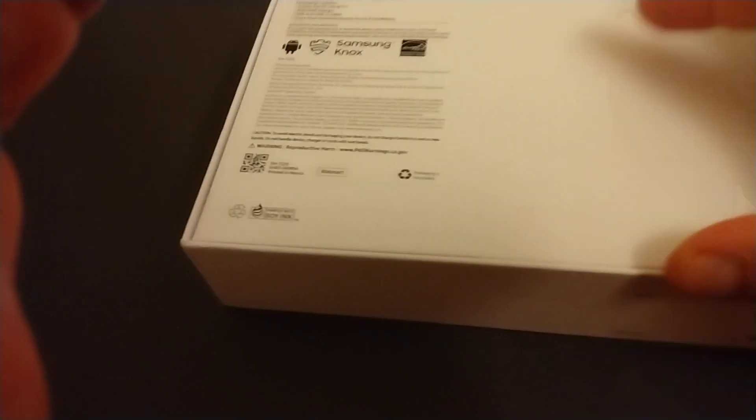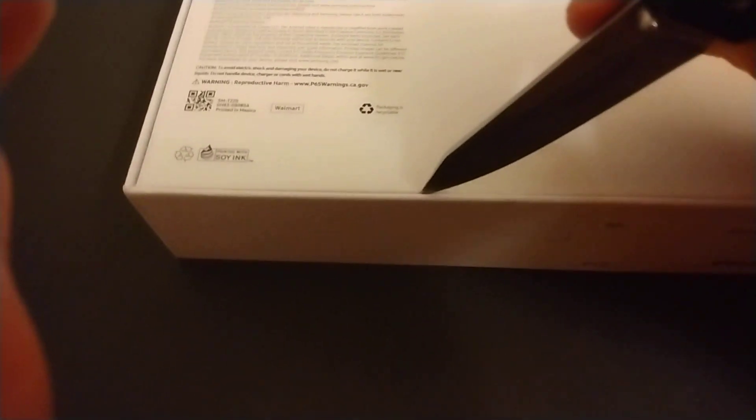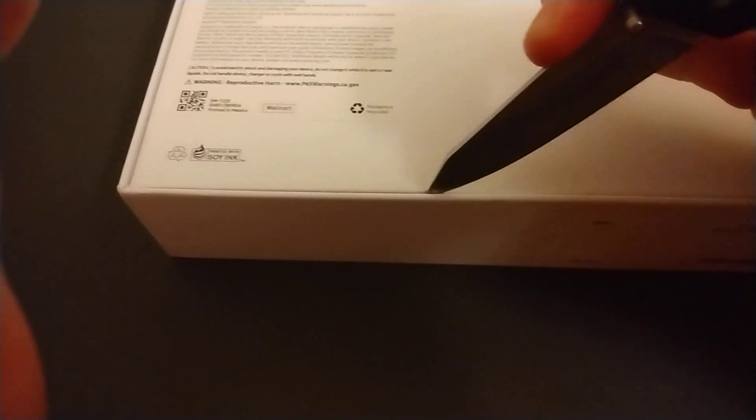So I'm gonna use my trusty knife here to help me open up the tape on the box. There's a couple of parts on here that have tape on them. I think right here — try to be careful. All right, that one side.